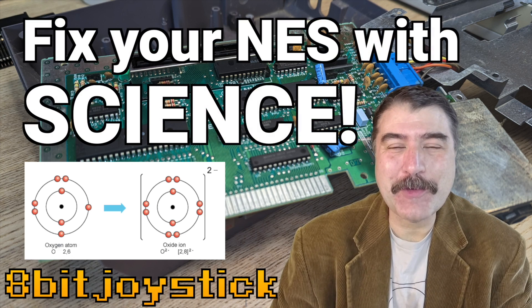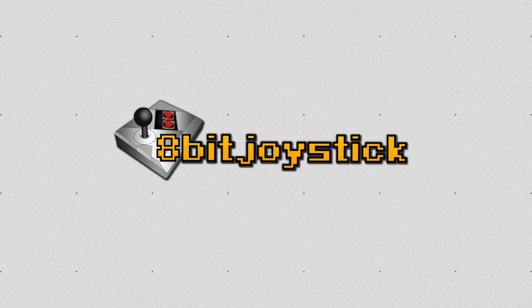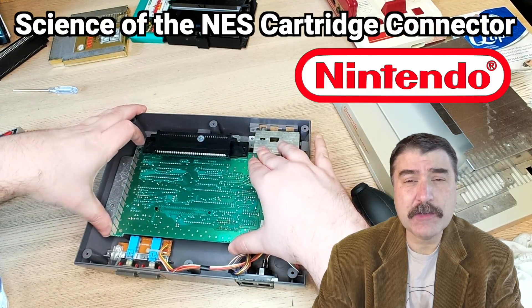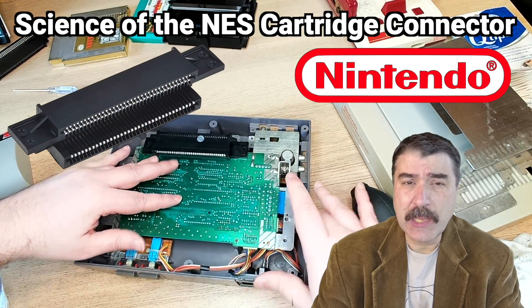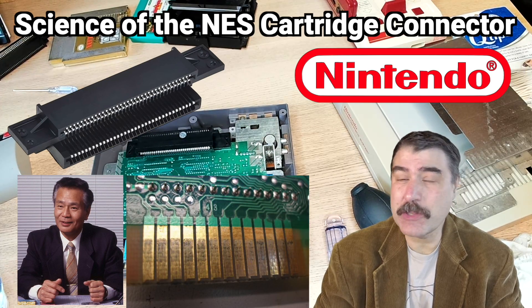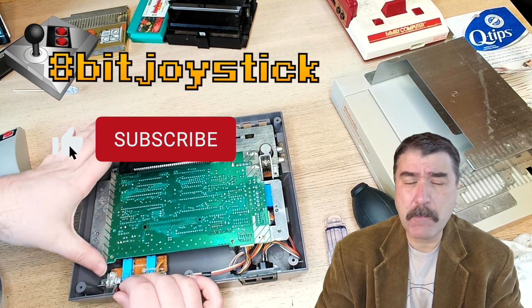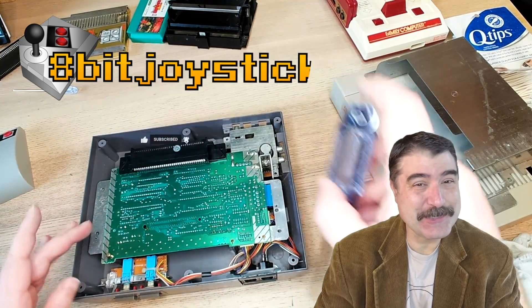You are not going to believe how I solved the blinking red light of death. In this video, I'm going to show you how to disassemble your NES and clean the cartridge connector. And while I'm doing that, I'm going to talk about the history and the chemistry and the engineering reasons why you totally need to do this. This is going to be a rad video, so make sure that you are subscribed because I make videos like this each week.